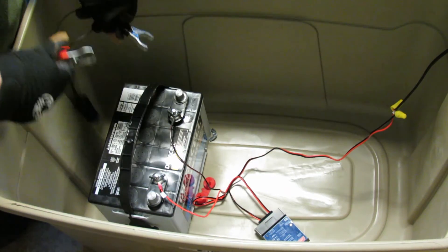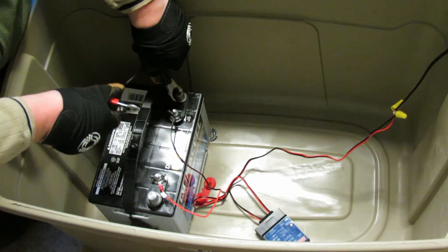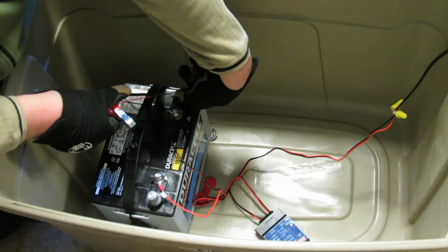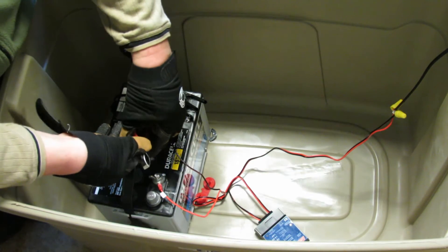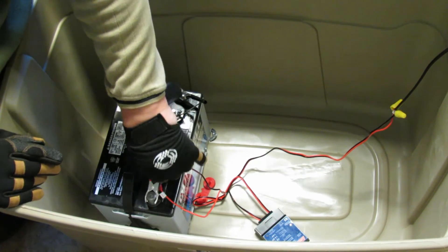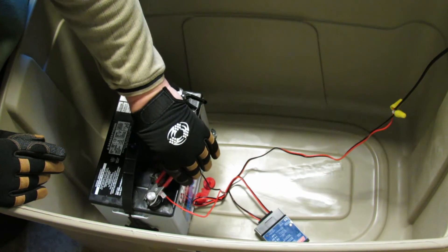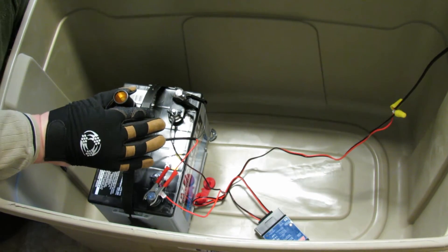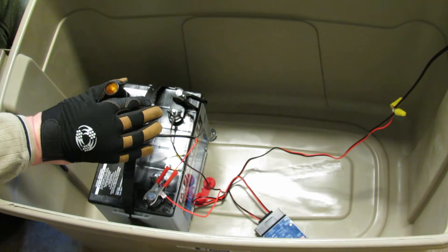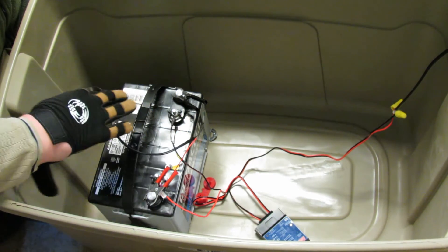So I'm going to hook up the negative first. And — no spark. That's interesting. So now, if all is right, this should be live. This should be exactly the type of connector you have in your car. I said before we plug it in, make sure this is off.